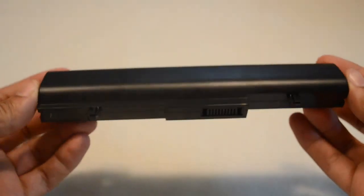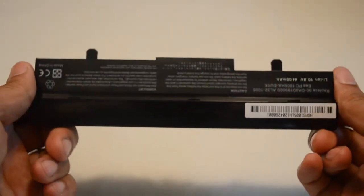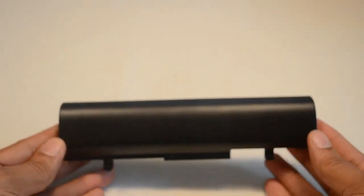All of our batteries come with a 30-day money back guarantee and a full 12-month warranty. If you find less expensive batteries online, please be aware that it's because they use cheap quality power cells that can wear out in as little as six months.